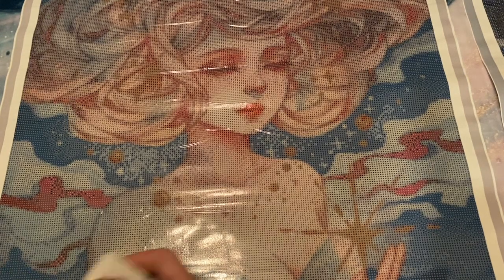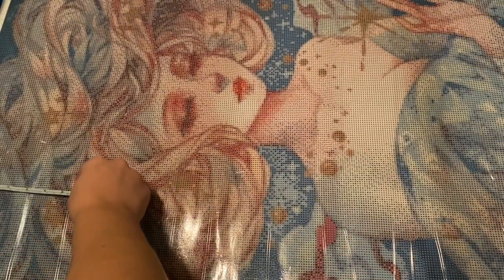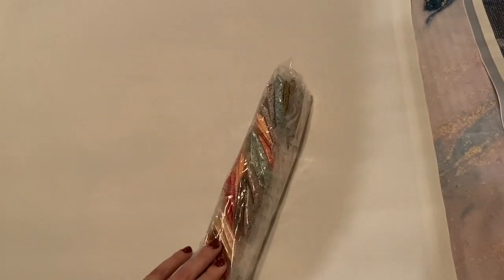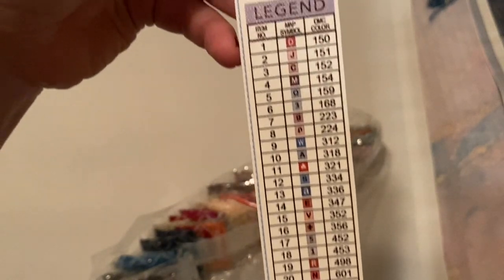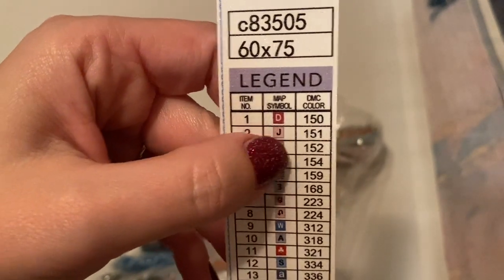Let me measure this one just to confirm it's true to size. This one should be 60 by 75. It is 60 on the nose — I did go with the largest size because I wanted to enjoy it as long as I could for the wait. And that is just a hair shy of 75, like 74 and a half — I'll call that true to size. Same deal as the other kit, it has a legend separate. It also came with plenty of extra baggies, and it also has 45 colors. The legend includes the original art, the size, the number, the symbol, and the DMC color.